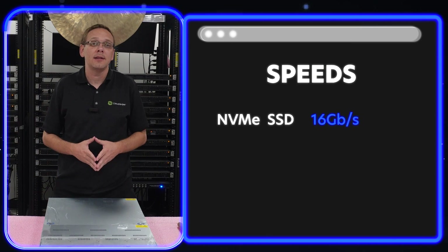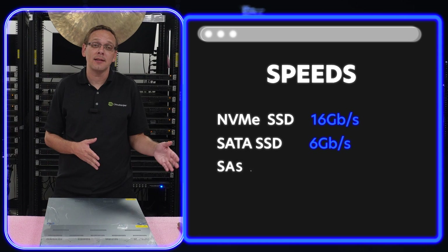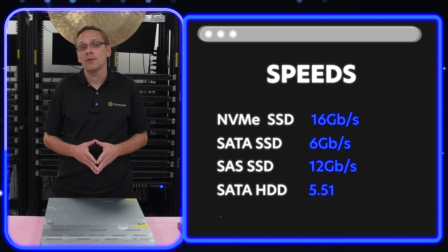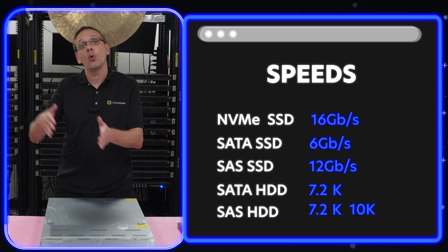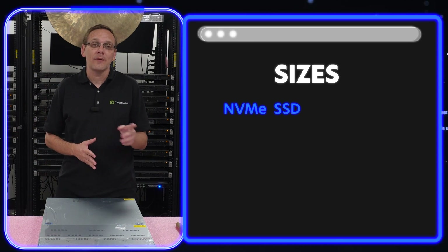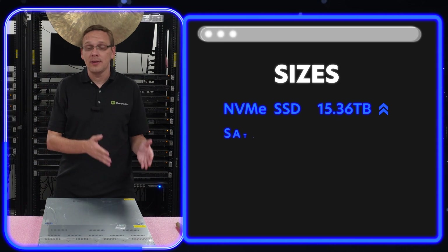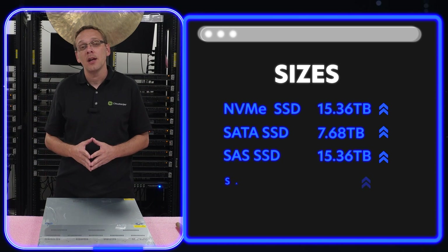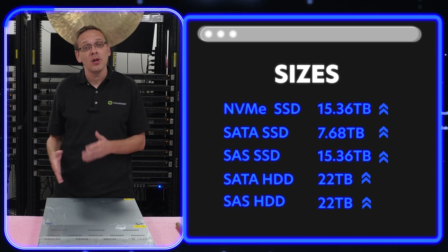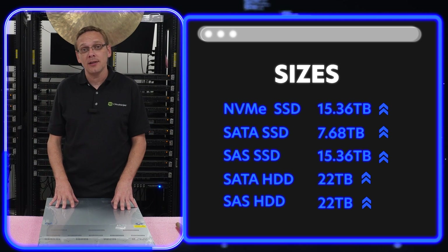Let's talk about speeds. For NVMe SSDs, you get up to 16 Gbps. For SATA SSDs, 6 Gbps. For SAS SSDs, 12 Gbps. For SATA hard drives, 7,200 RPM. SAS hard drives can go 7.2K, 10K, or 15K RPM for faster speeds. On the size side, NVMe SSDs support U.2 or U.3 and go up to 15.36 TB. SATA SSDs go up to 7.68 TB. SAS SSDs go up to 15.36 TB. SAS or SATA hard drives go up to 22 TB, which is the big advantage of this large form factor chassis.